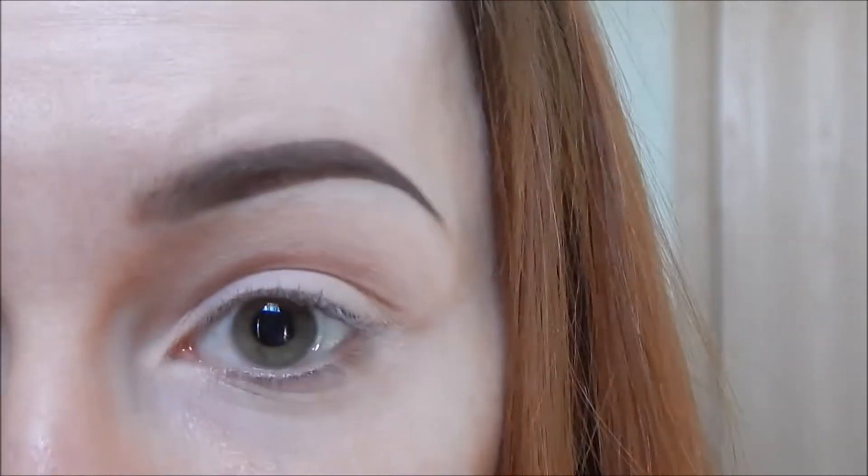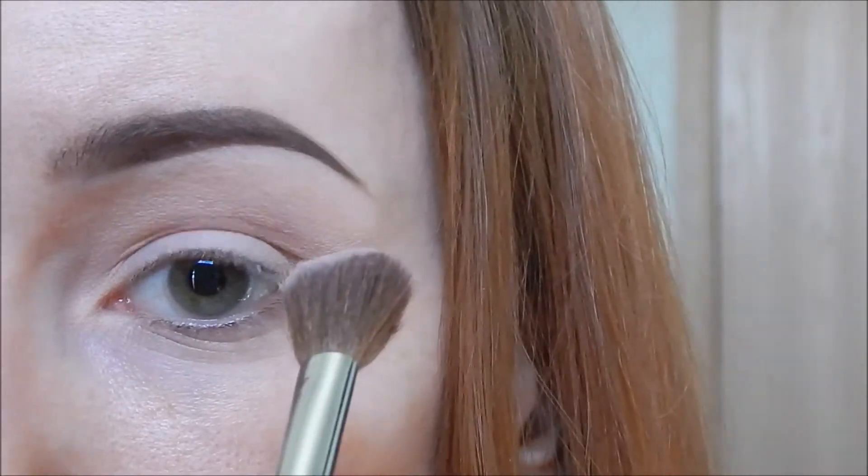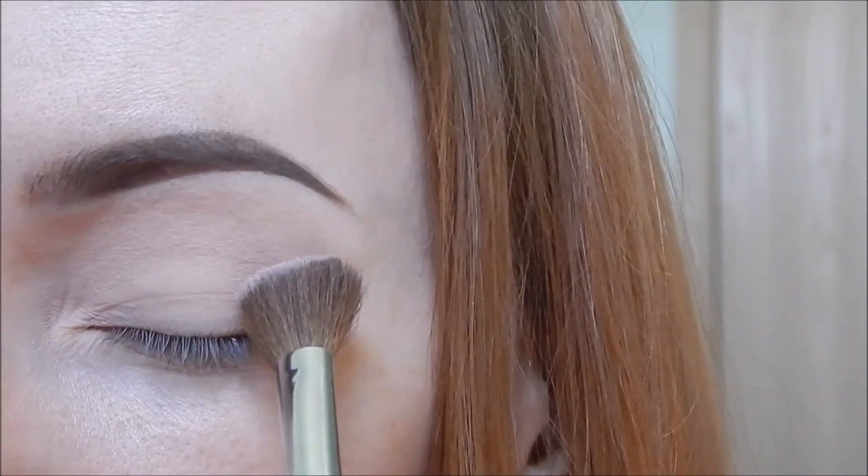Next, I'm going to be going in with this big fluffy brush and going up into the crease to start putting down transitional shades, which help the darker shades blend out easier later. I'm going to be taking the color Bonfire, which is a light pink, and with just windshield wiper motions, putting that in the crease and outer corner of my eyelid.